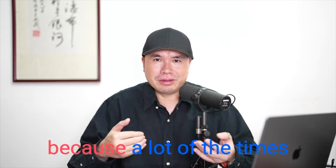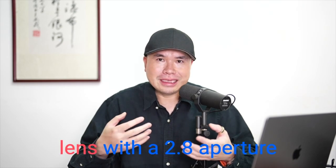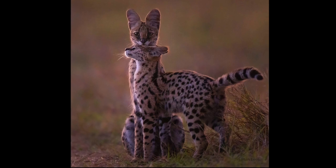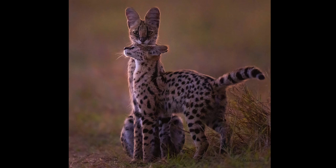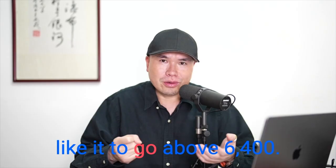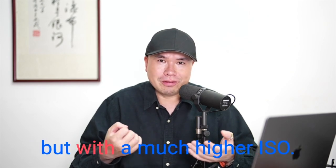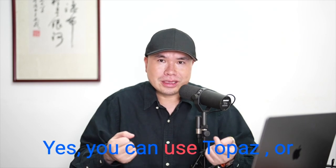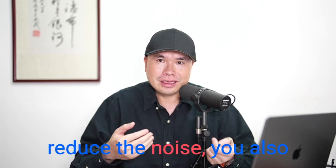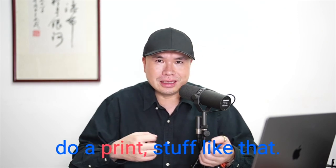Those extra minutes are really critical because animals are more active in low light hours. For example, this photo of a serval cat kitten and mom was taken with a 2.8 lens at ISO 3200 — I wouldn't want to go above 6400. With an F4 lens, I'd be taking the same photo at a much higher ISO. You can use Topaz or other software to reduce noise, but after you reduce the noise, you also remove a lot of detail, and detail is very important for photo contests or prints.